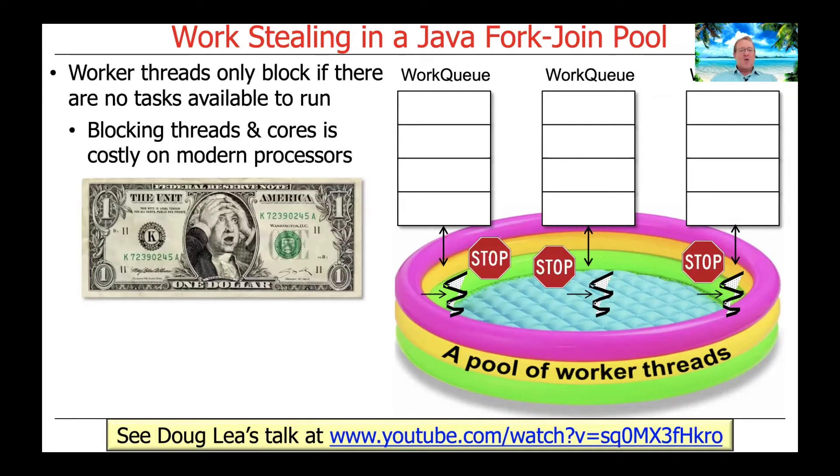Why does it work this way? The reason is that blocking threads, and by extension cores in modern multicore processors, is actually very expensive. Shutting a core down and then restarting it takes quite a number of cycles. Doug Lee's excellent talk at the link below explains this issue and discusses the interesting things the Java environment does to make sure threads don't block unless there's absolutely nothing for them to do.